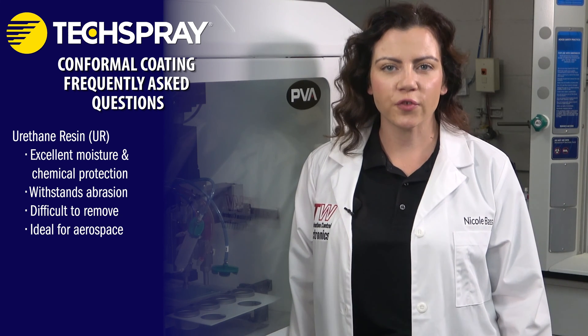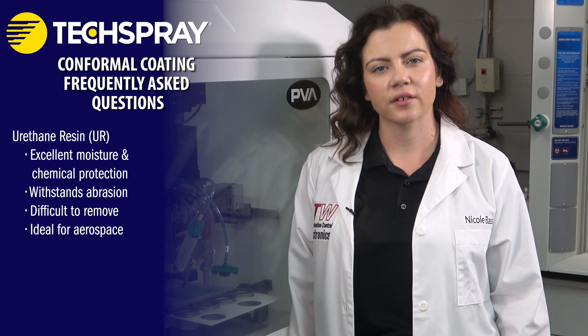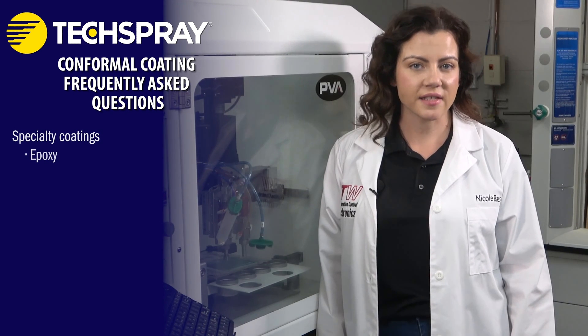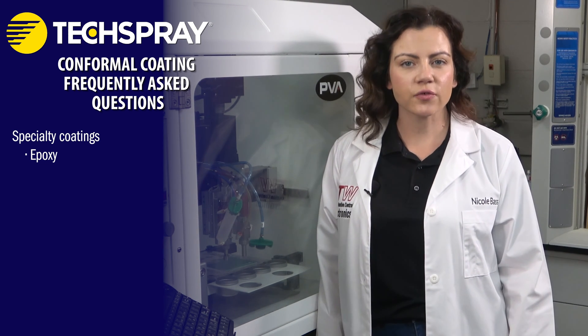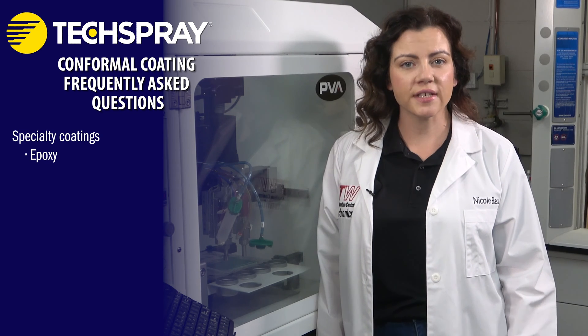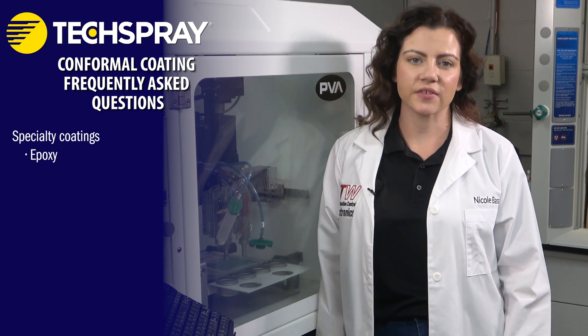Urethane conformal coatings are commonly specified for aerospace applications where exposure to fuel vapors is a common concern. Those are the most common conformal coatings that have been used for decades. Others are used for specialized applications. Epoxy conformal coating is commonly used for encapsulating or potting electronics. This is often required when a device will be fully submerged in water for any length of time.